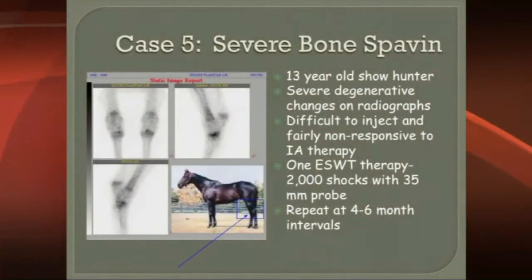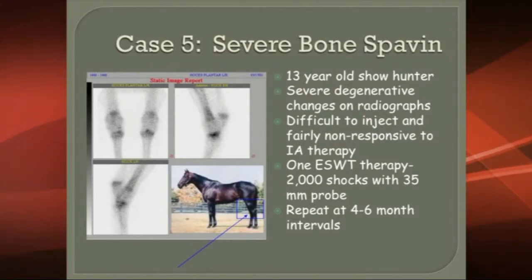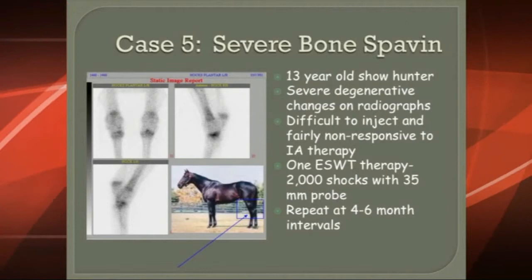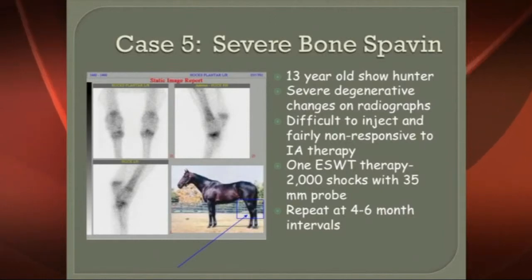This is a case of severe bone spavin. On the bone scan you can see where it's very dark — that's where there's a concentration of uptake of the radioactive bone tracer, and that's telling you there's a lot of inflammation and bony turnover in that area.